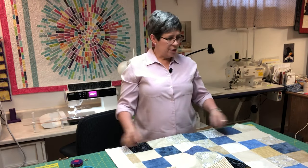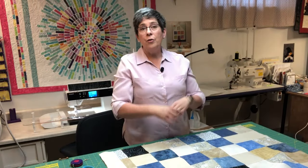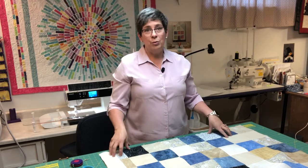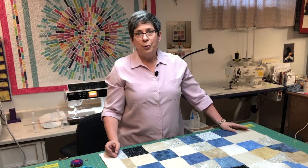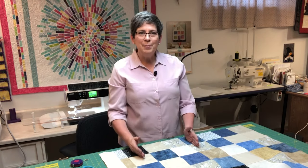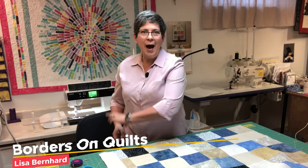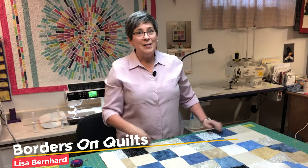I knew there was something else I wanted to say. So if I'm adding borders all the way around, I repeat that process. If I want to put three or four borders on a quilt, I'll usually end up mitering the corners. That way I can sew all four of my strips together and add them at once and simply miter my corners. But that's a different video. Thanks for joining me for How Tuesday. I hope you learned a little about how to put borders on your quilts.